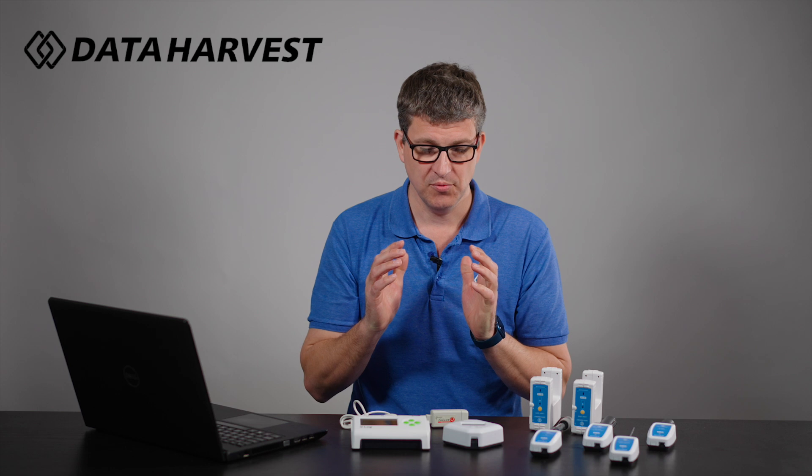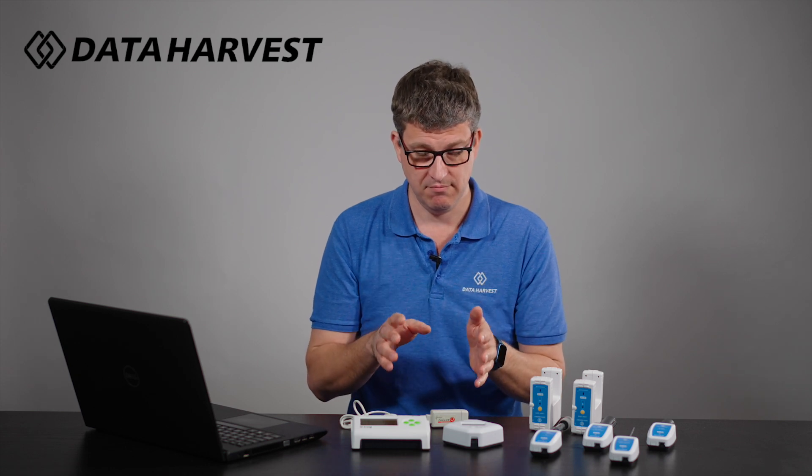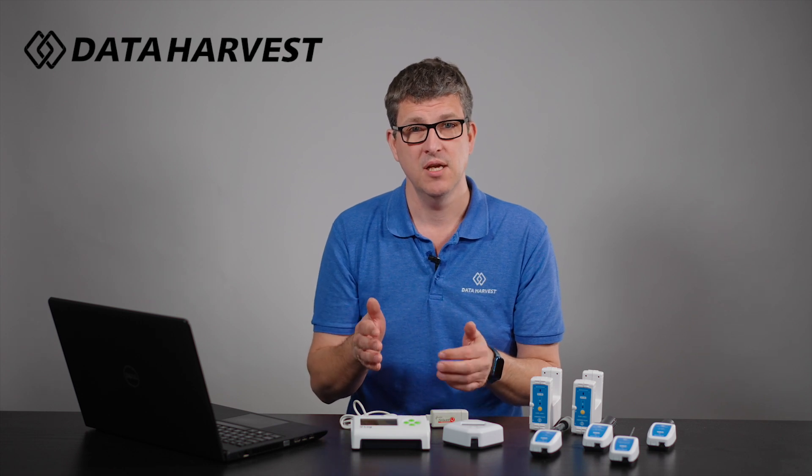Going forward, we are selling these for many years to come with a limited range of wired sensors. But if you have really old data loggers or you are looking to update, maybe it's time to move to the wireless sensors.